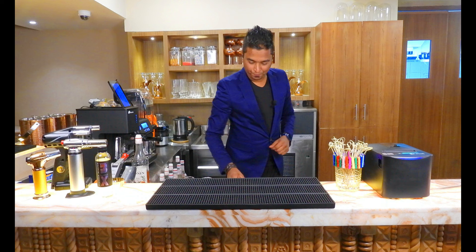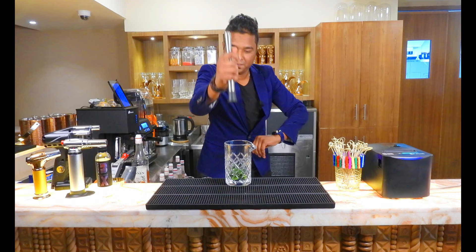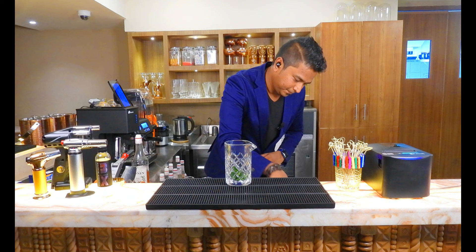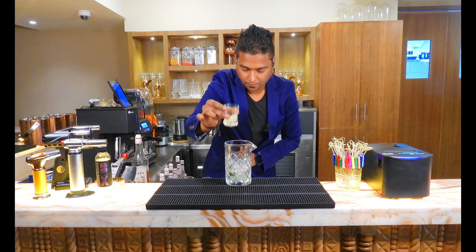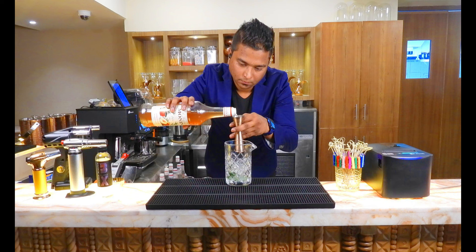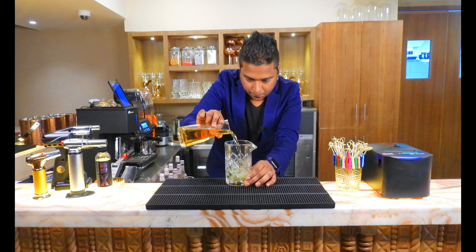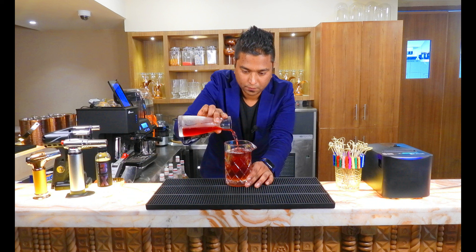Take a mixing jar and some kafir lime leaves, muddle it. Put some ice, lime juice, peach syrup, apple juice, and cranberries.